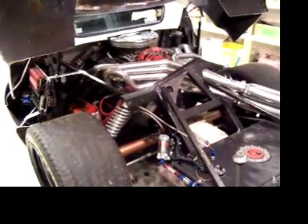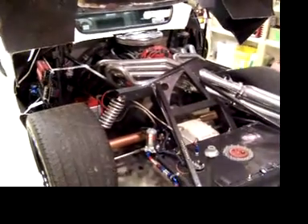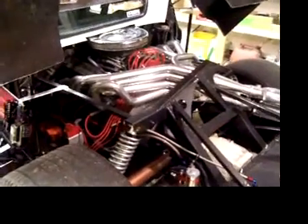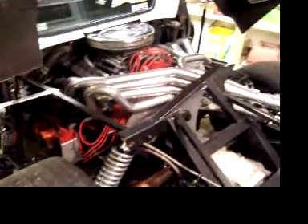This is a first attempt at videoing the 180 degree headers on my Kelmark. These are from Schoenfeld — the primary pipes.